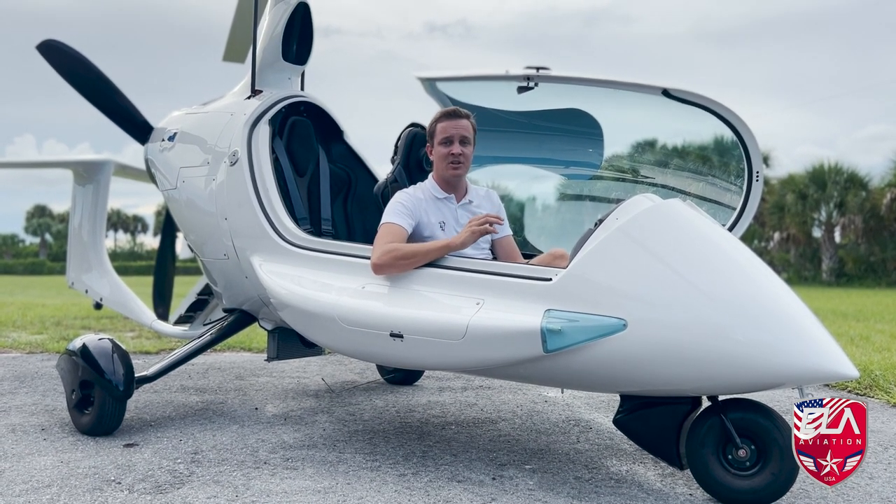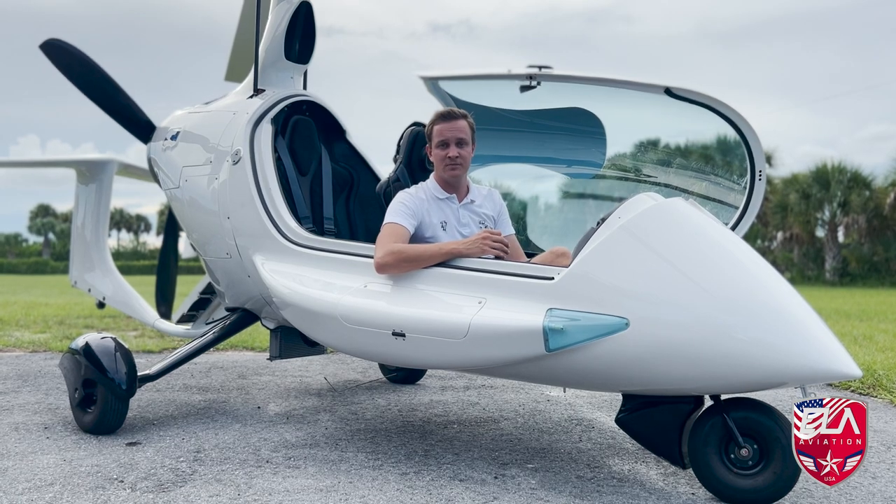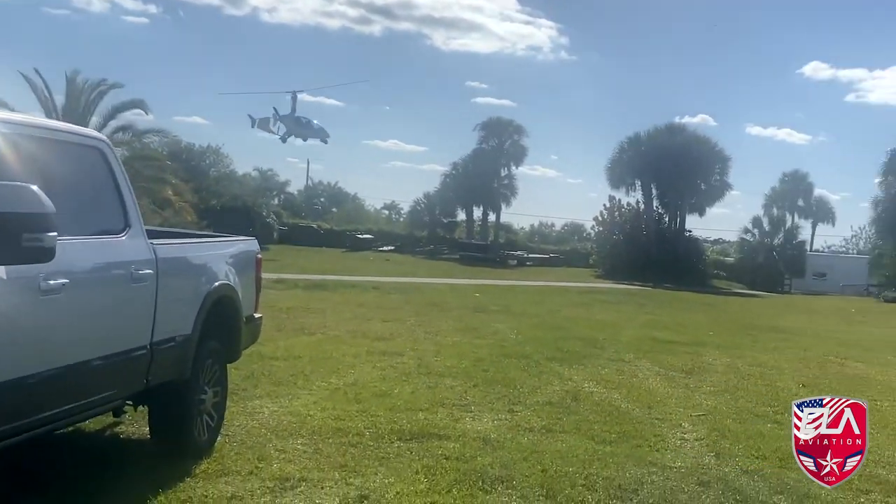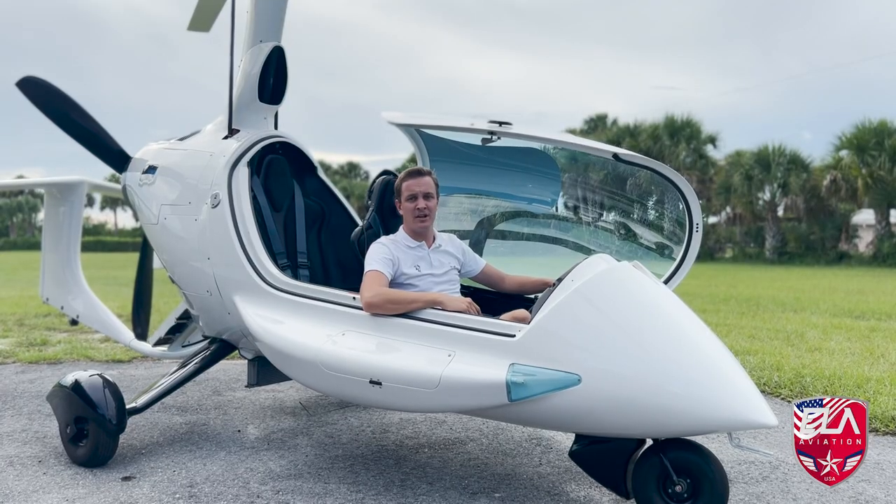You don't have to worry about as many things with this machine as you would in a fixed wing. To me, having a gyroplane is the ultimate light sport aircraft. You can take off short and you can land much shorter.